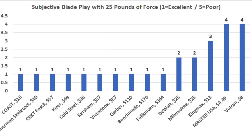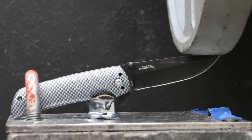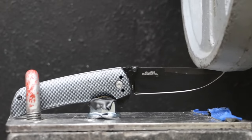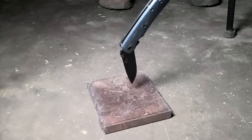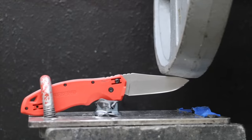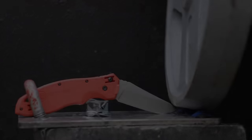A blade lock is an important safety feature and should be able to easily handle 25 pounds of force without damaging the knife. I'll secure each knife and apply a downward force on the end of the blade. The Master USA handled the 25 pounds but showed considerable sag. The Milwaukee was the only brand that didn't survive this test — the blade lock released, though it did not cause any damage to the liner lock.